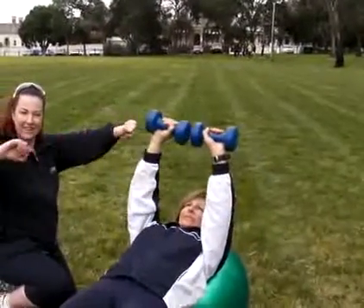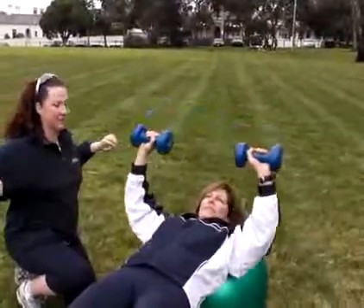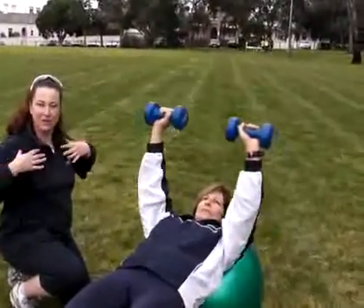Back down nice and wide. This is called a chest press — one of the exercises that you can do to work your chest.